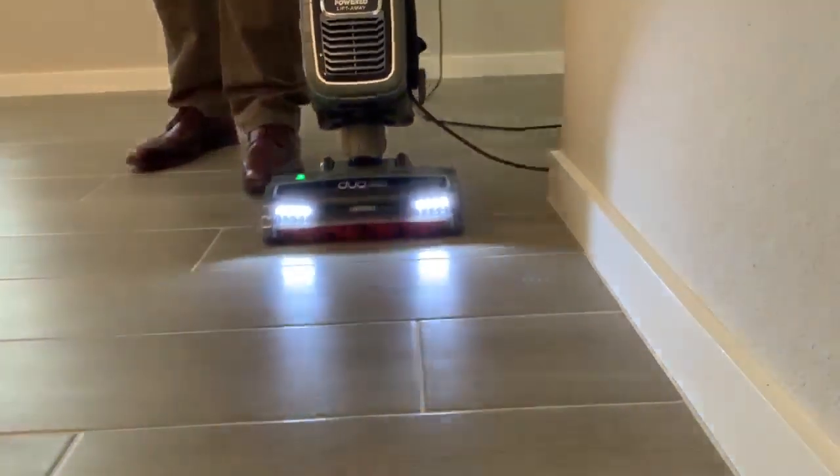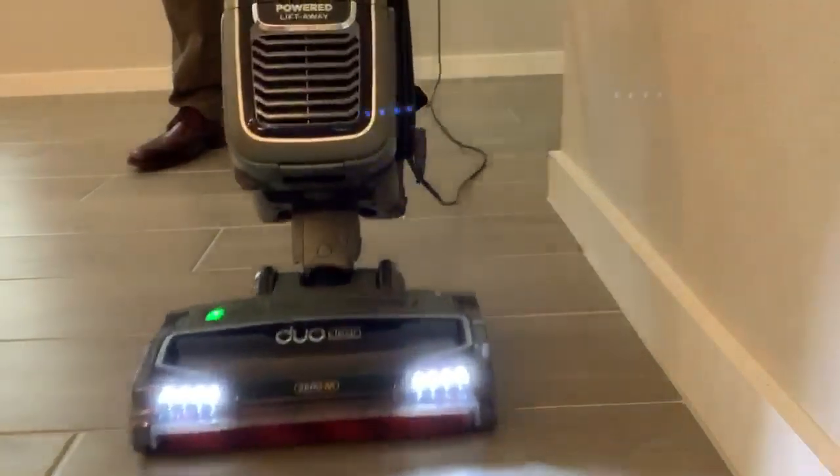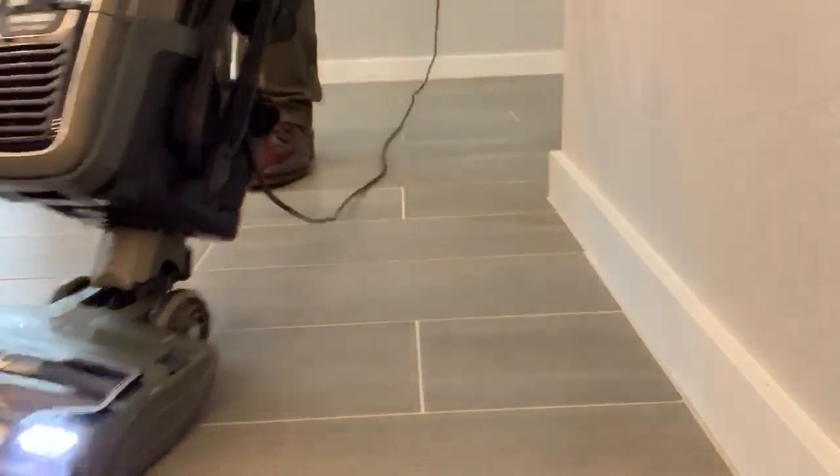First and foremost, we must remember to dust mop or vacuum before using a wet or damp mop. This will pick up dust, pet hair, and other debris, leaving a much cleaner surface for the mop to properly clean and sanitize.